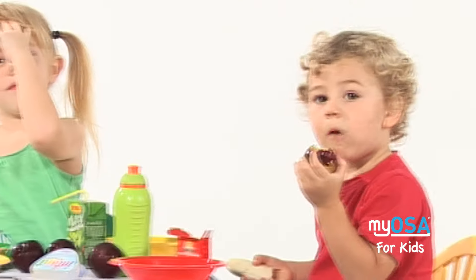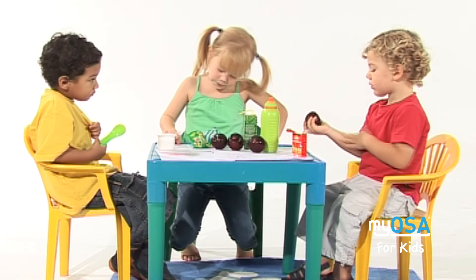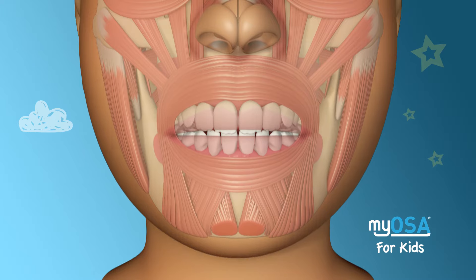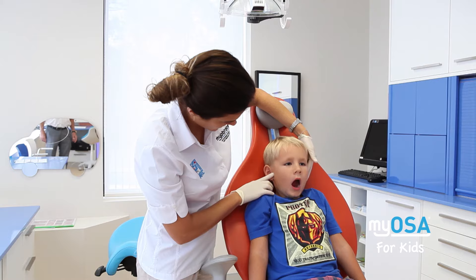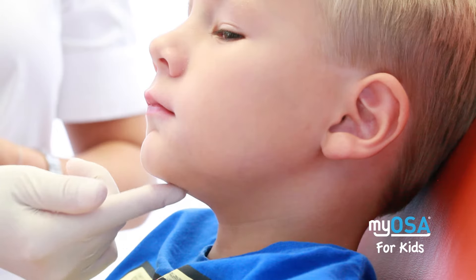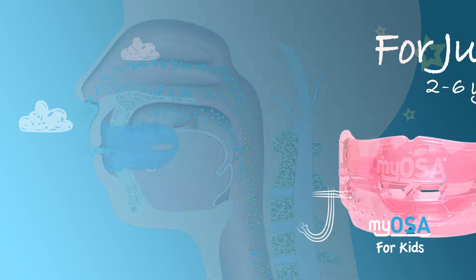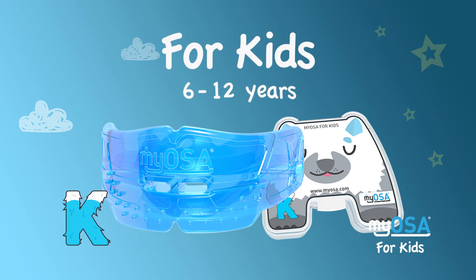Sleep disorder breathing in children has also been recognized as causing widespread health, developmental, and behavioral problems, including difficulty concentrating at school. Additionally, as well as being detrimental to the development of the face, jaws, and teeth, if left untreated, pediatric sleep disorder breathing can lead to significant and serious health problems causing poor quality of life later in adulthood. By focusing on treatment of the upper airway compromise and neuromuscular dysfunction causing sleep disorder breathing, the Myosa for Kids appliance range ensures these lifelong health complications are avoided.